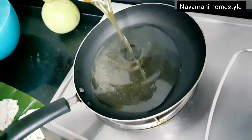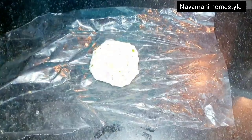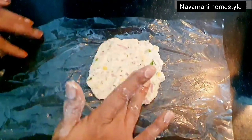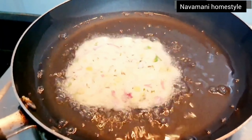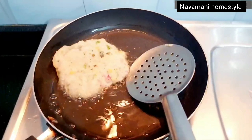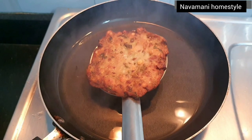Let's deep fry it. You can cook it easily. Fry it in the middle of a medium flame.